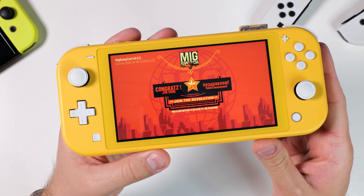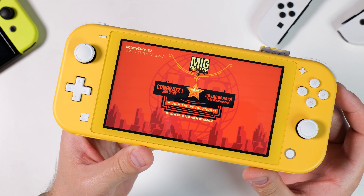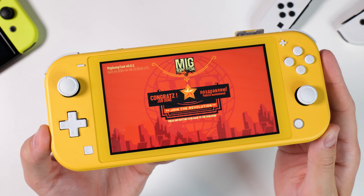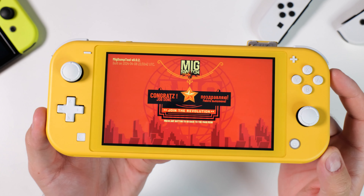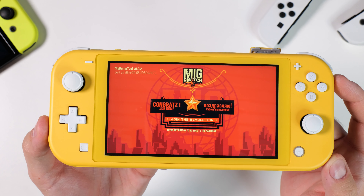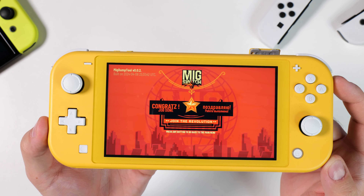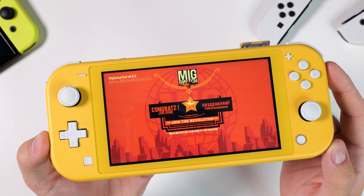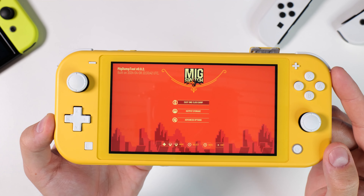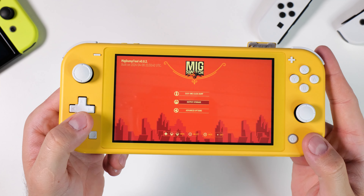Since the game dumping process is so controversial I won't demonstrate how it's done. But if you don't have access to the dumper, you can use your soft or hardware modded Nintendo Switch to copy the files you need from your bought physical Switch games using homebrew software. The homebrew is called MIG Dump Tool and it's provided by MIG Switch on their website. The tool will, just like the dumper, assist you in extracting five essential files that you can then place on your MIG Switch card and trick your unmodified Nintendo Switch into thinking a regular game has been inserted.